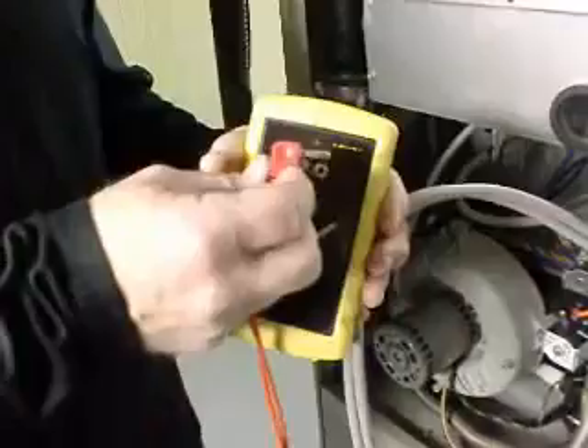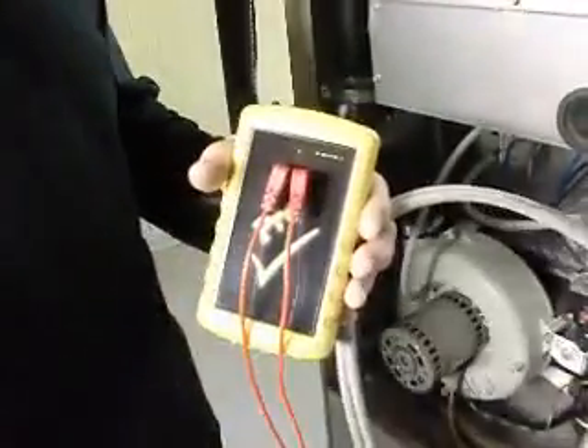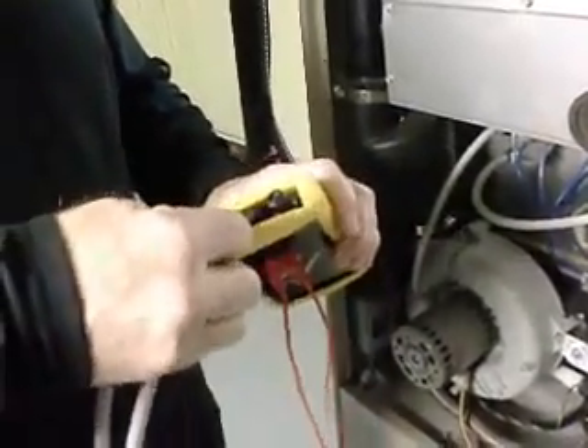We're going to take our leads and plug them into the front jacks of the tool. It does not matter which lead gets plugged into which jack. We're going to take our hoses and plug them into the top ports of the tool. It does not matter which one goes into which port either.